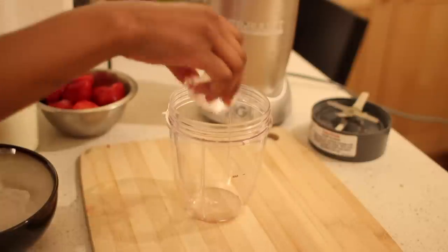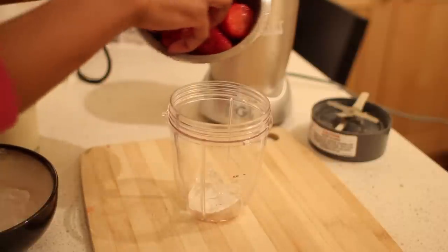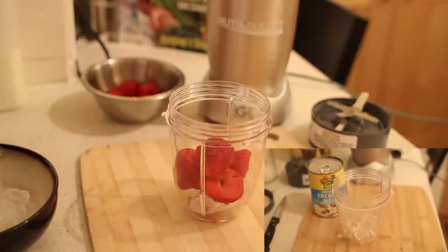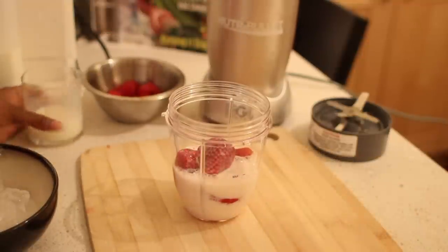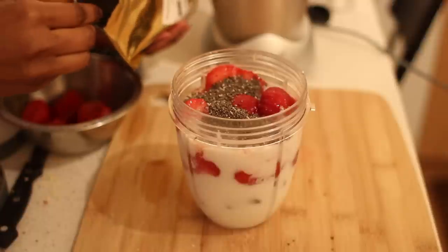Okay, so what you want to do is start off with some ice, and I'm going to put a couple of strawberries in here as well. I'm going to pour in my milk. I've also decided to add half a banana to help thicken it.